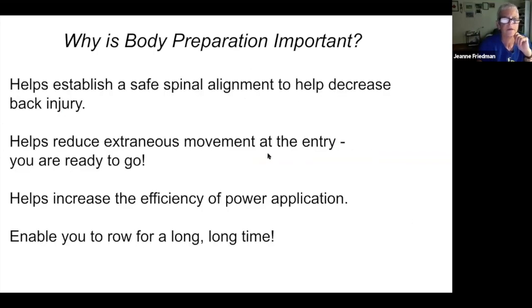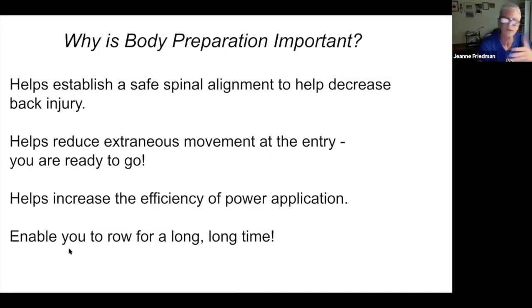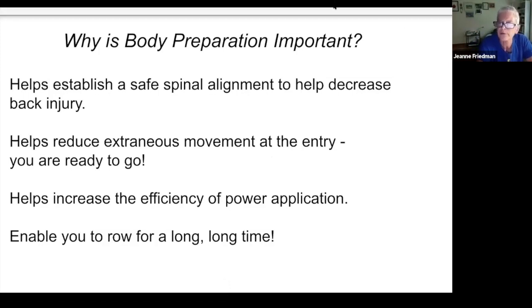I use the pause drill to nail into my head and body the proper body preparation — the motion of the hands coming around the release and the body rocking over to the point that my shoulders are to the stern of my hips. This helps to establish a safe spinal alignment that will decrease the chance of back injury. It also helps reduce extraneous movement at the entry so that by the time you start letting the boat move under you and your knees bend, you have set that body alignment.